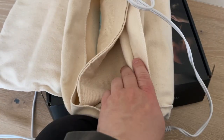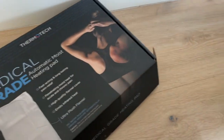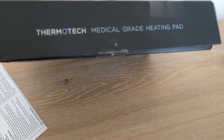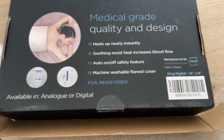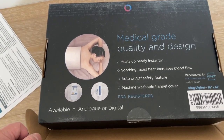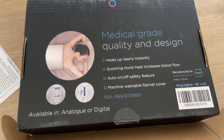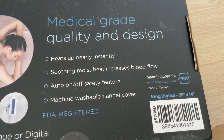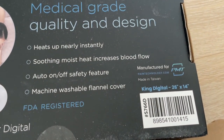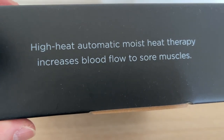Looking at a few more things from the box: this is a medical grade heating pad, available in analog or digital. This digital version is 26 by 14 inches. It heats up nearly instantly — yes, that's true. Smooth moist heat increases blood flow. It has an on/off safety switch, a machine-washable flannel cover — just the cover — and it's FDA registered. Ultimate moist heat therapy increases blood flow.